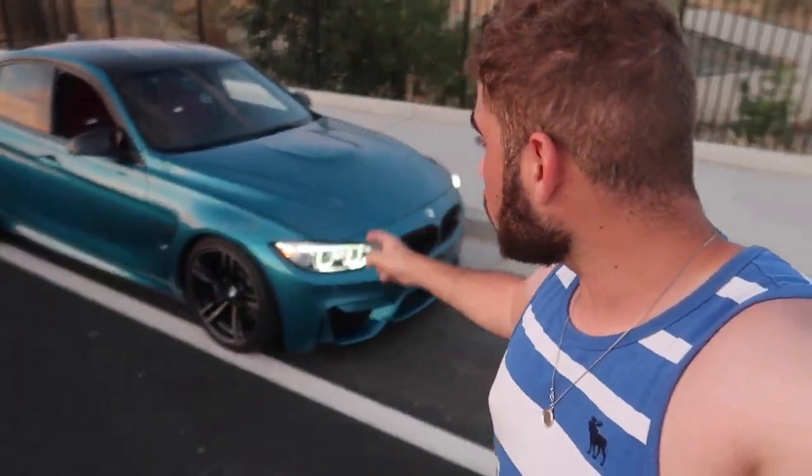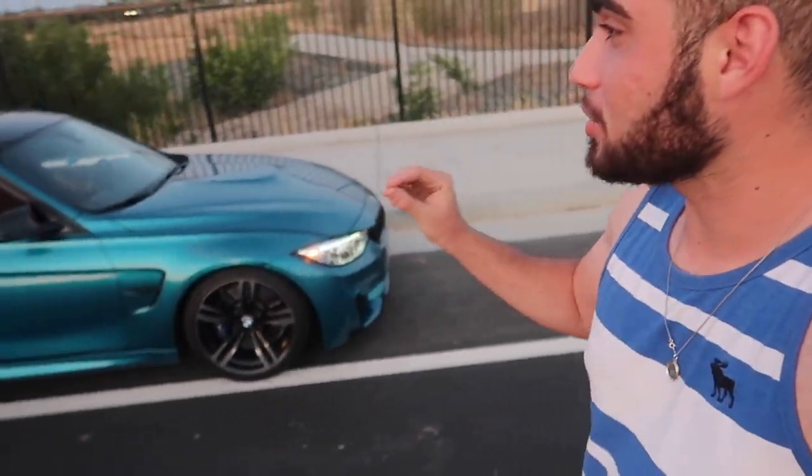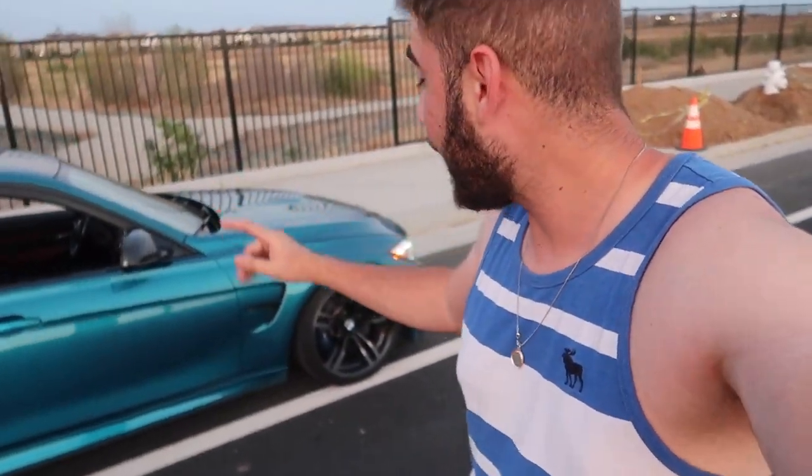Welcome back to another video. In today's video we have another video with the F80. I've absolutely been enjoying this car so much and I'm just waiting on some things from Burger Tuning, waiting for some things from Keys Motorsports, and actually doing some things with ECS Tuning as well. What you guys already know is the carbon fiber spoiler and the carbon fiber rear seat covers.